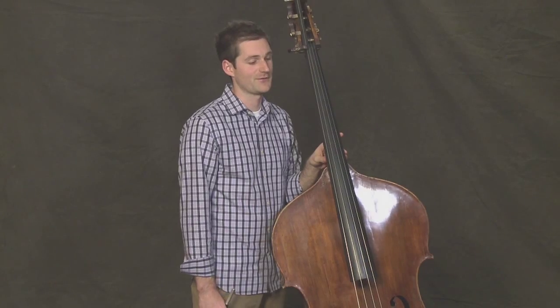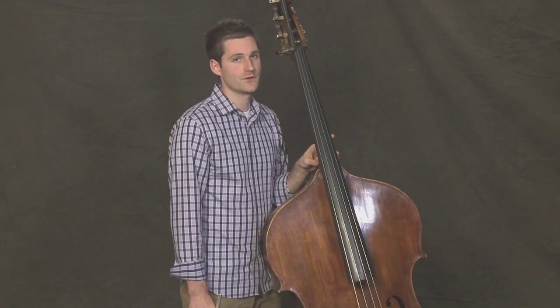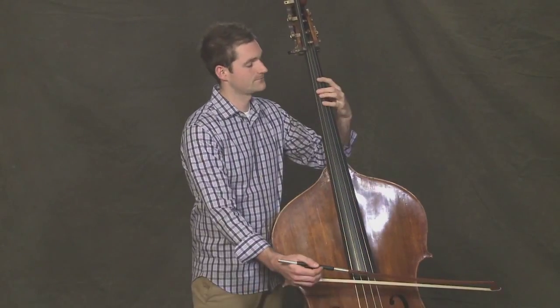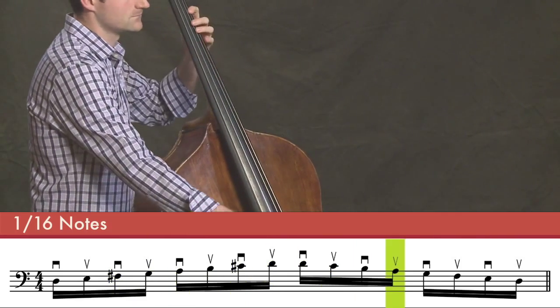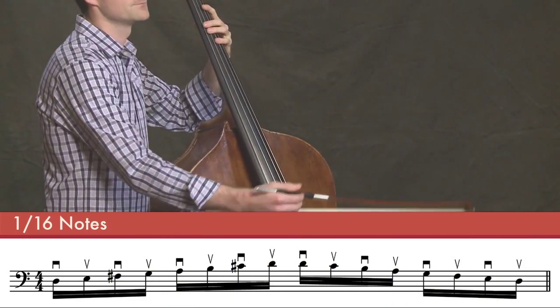And now for a real challenge. We'll do all sixteenths, but only one sixteenth on each note of the scale. One, two, three, four. Good.